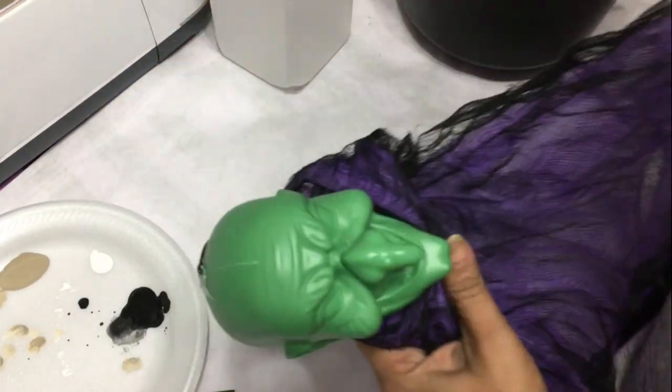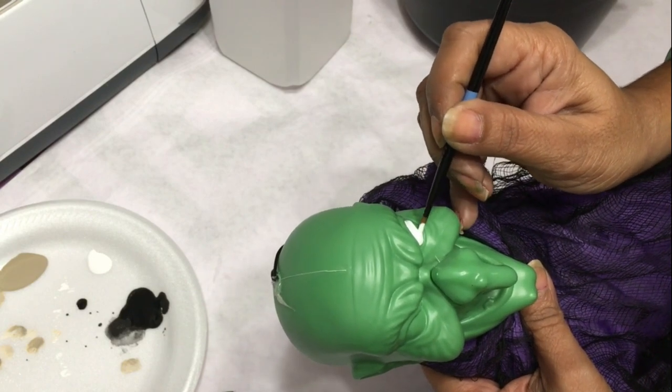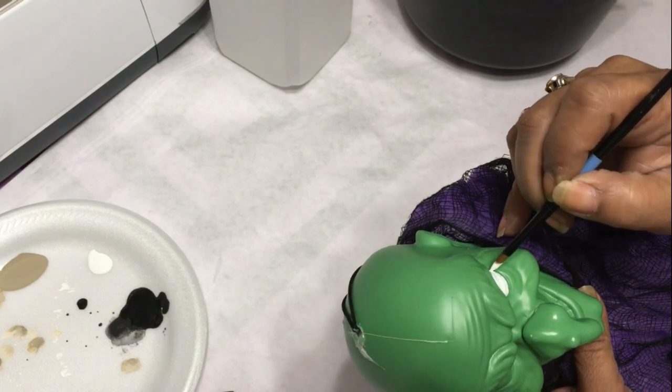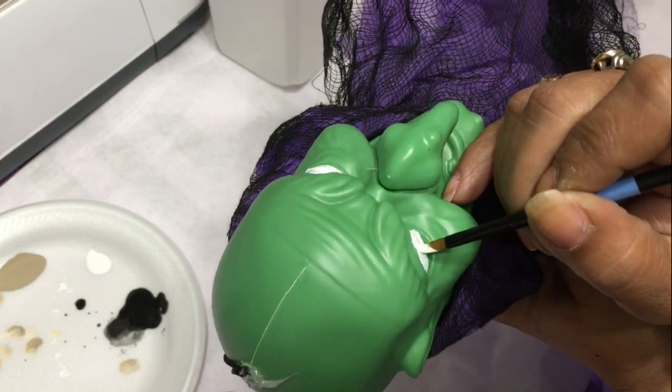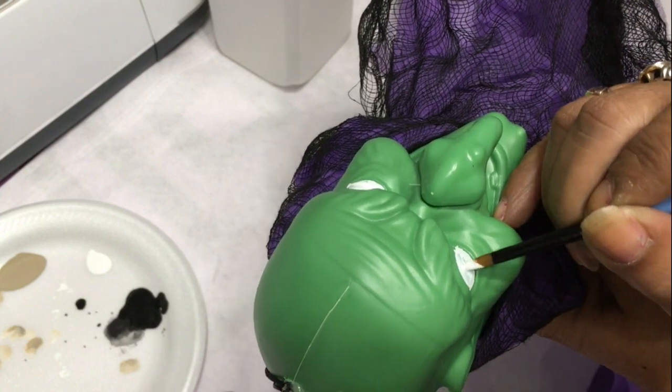For this you're gonna need some craft paint. I'm taking white and highlighting her eyeball itself. I'm also gonna use the white on her teeth, and you're gonna need a bit of black to add the pupils and to darken the recesses of her mouth.